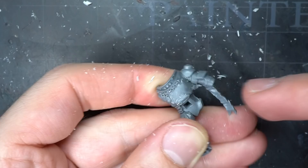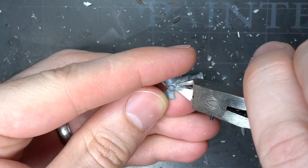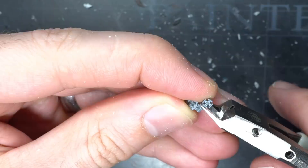Another decidedly imperial feature was some of the scroll work and purity seals. For those on the lower right leg, I first used my clippers to remove the overhanging parchment and more prominent parts of the seals before shaving the rest back with my knife. I then cut in the detail that would have been behind the seals, recreating the segmented armour with a few careful cuts.